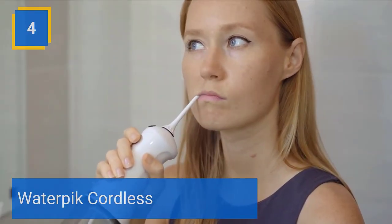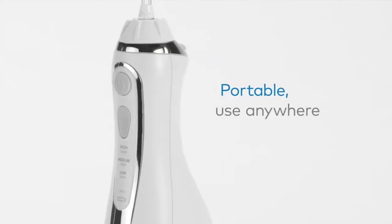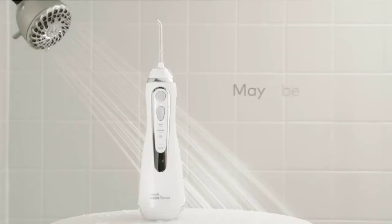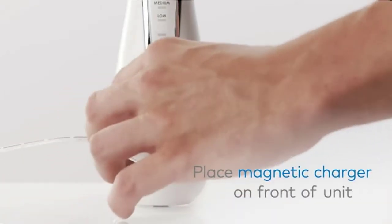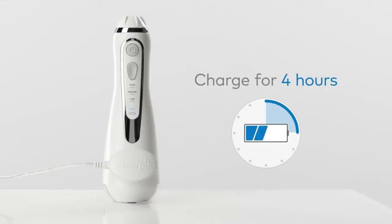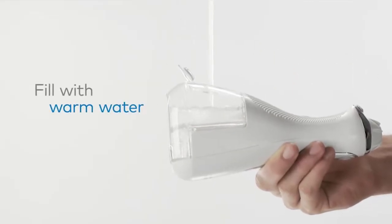Waterpik Cordless. The Waterpik Water Flosser is the easy and most effective way to floss, removing up to 99.9% of plaque from treated areas, and is up to 50% more effective than dental floss for improving gum health — perfect for braces, implants, and other dental work. Waterpik is clinically proven and the first water flosser brand to earn the American Dental Association Seal of Acceptance. Enjoy healthier gums and brighter teeth in just one minute a day.